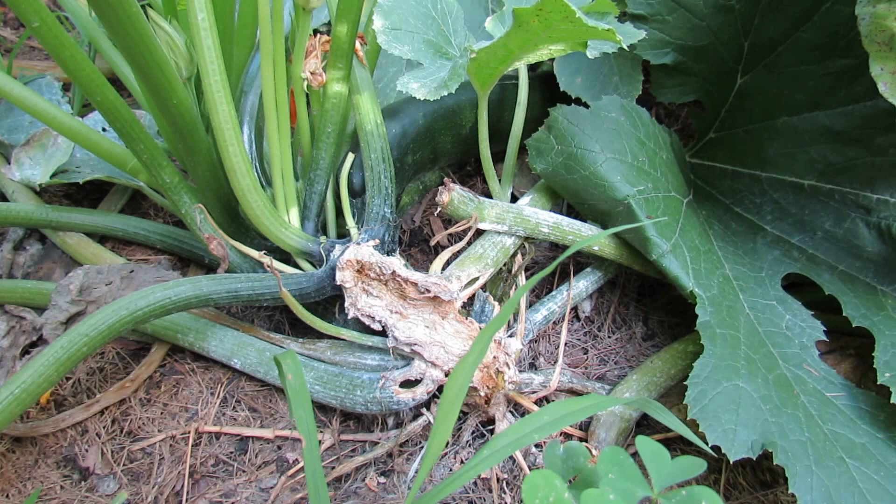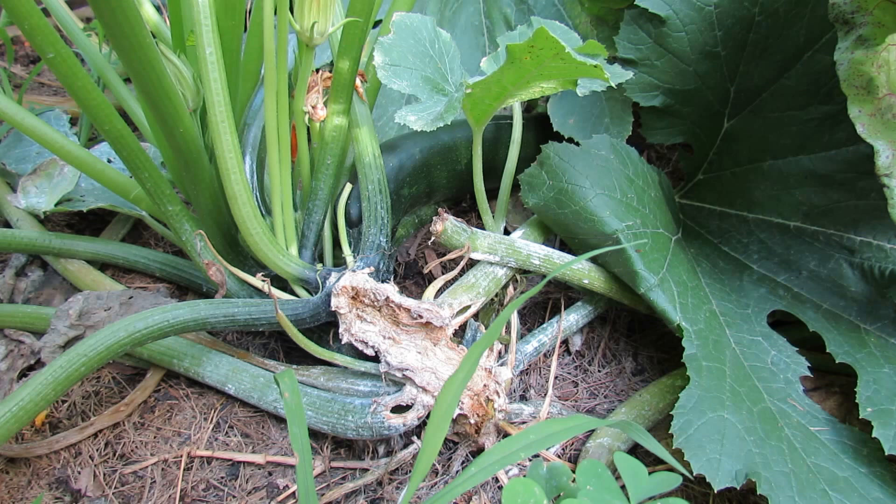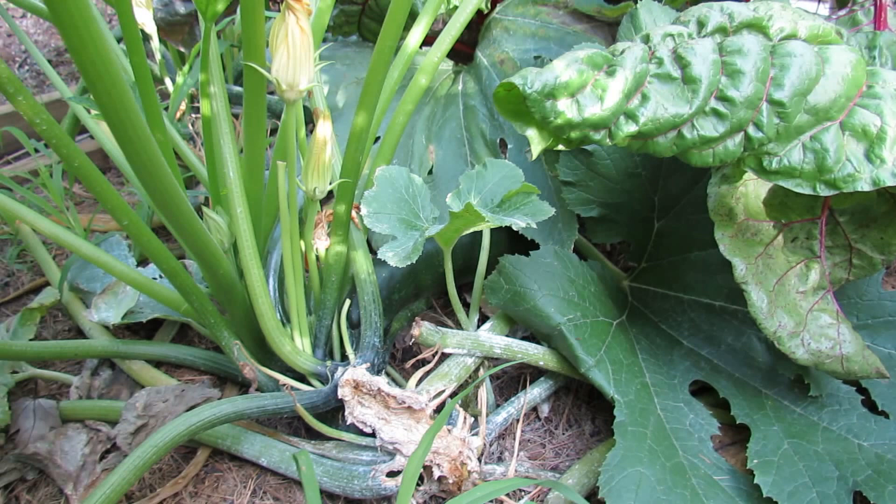And here is the aftermath, 11 or 12 days later, from me discovering the vine borers in there and treating it with 7-dust. If you watch the end of the video, I'll show you the plant 12 days ago and how I treated it.